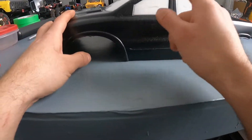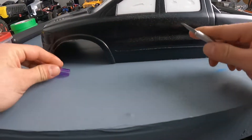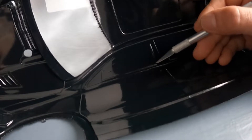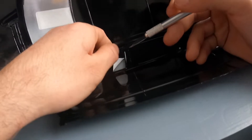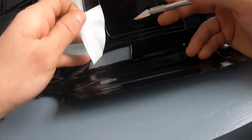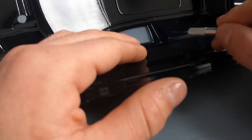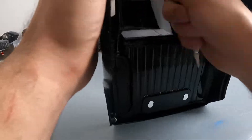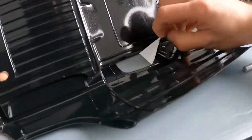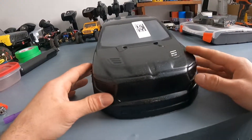So first things first, we're going to peel off this tape here. Grab your hobby knife. Now we're going to take this other side. I'm going to speed up the video so it's a bit faster — you don't have to watch all this. And we're back — took off our windows.